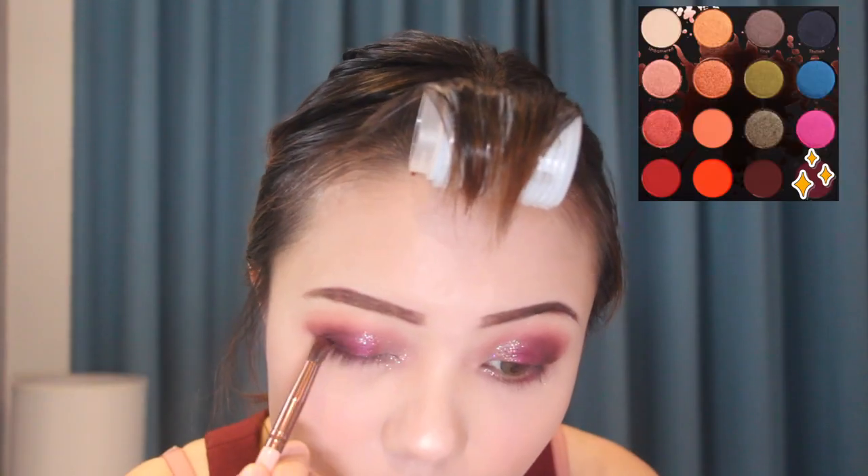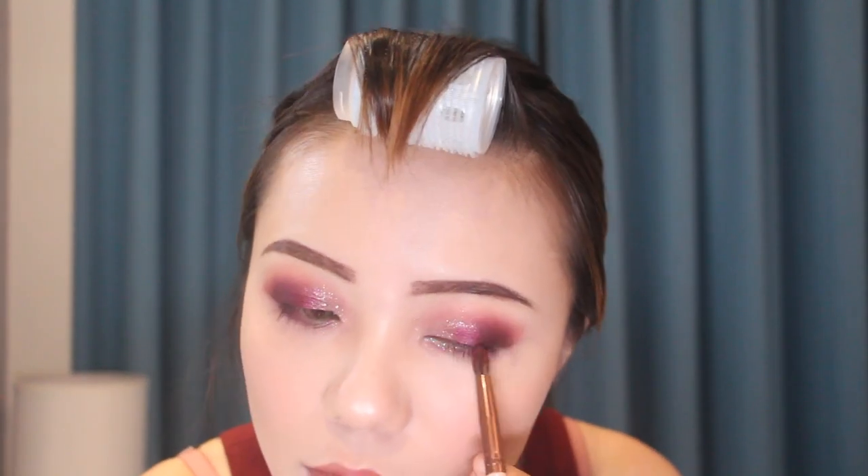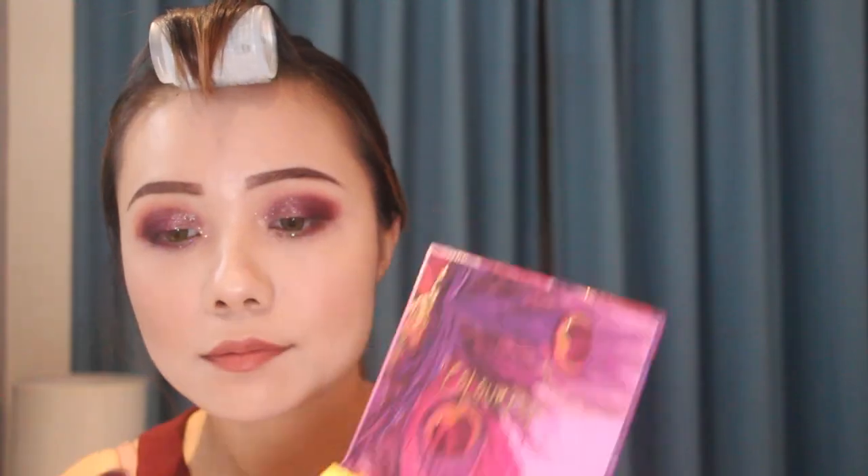Then I'm going back to the shade 'Shade' and putting it on my outer corner again. For the lower lash line, it's the same.